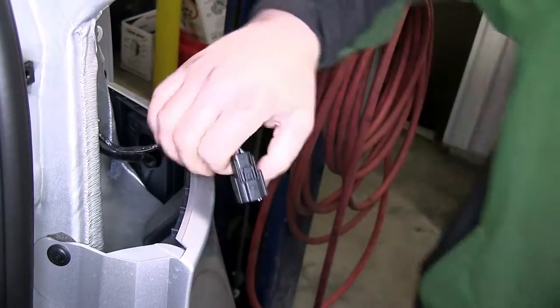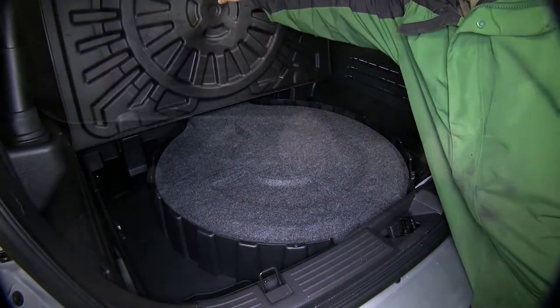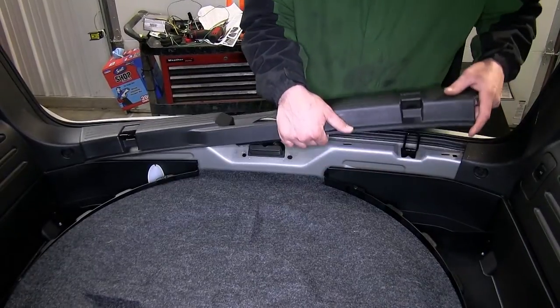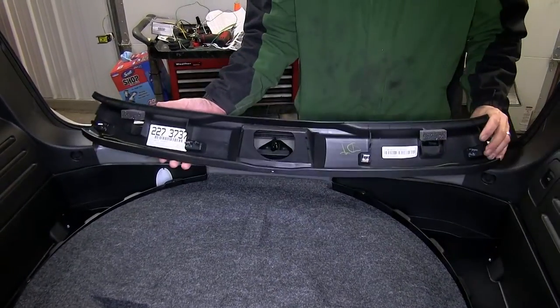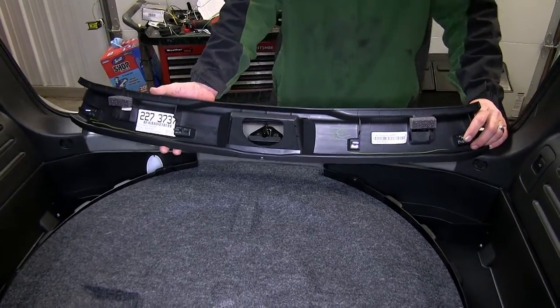Now with both tail light assemblies removed, we'll move to the inside of the vehicle where we'll remove the spare tire cover and then the rear threshold. The rear threshold has fasteners underneath, so we'll gently pull up until the fasteners release and then remove the threshold completely, setting it aside.